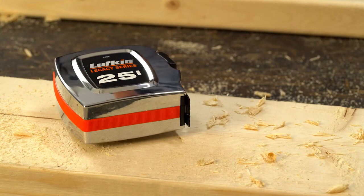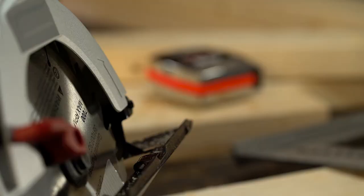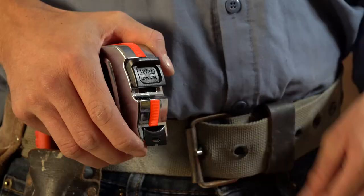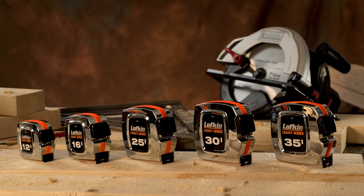The end hook is quad riveted for increased strength and durability. A textured center strip in high-vis orange provides better grip and makes your tape easy to spot. And a wide sliding lock button makes it easy to secure and release the blade.